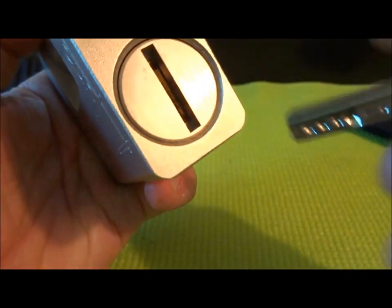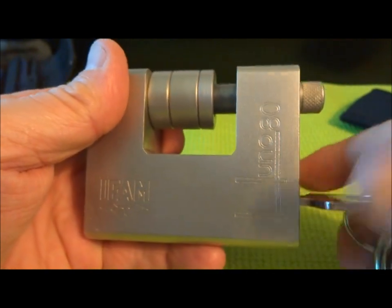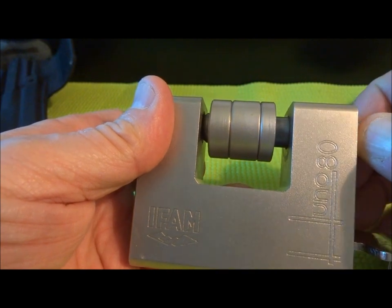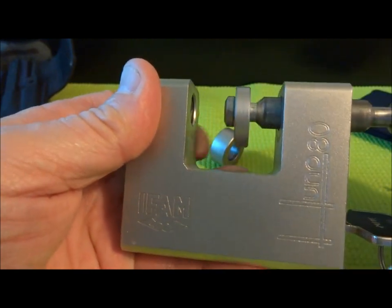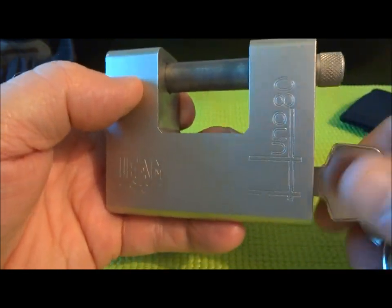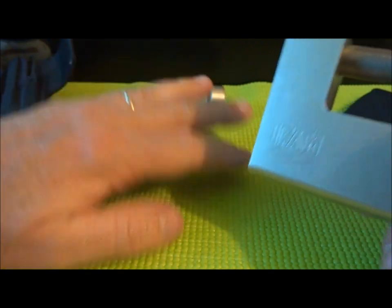Brand new. If I can get the spinner lined up, I'll show you — it does work. It is key retaining. So once you turn the key, these discs of course are going to fall off when I pull the shackle out. And there you go — works perfectly. Key retaining. And now, perfectly secure.